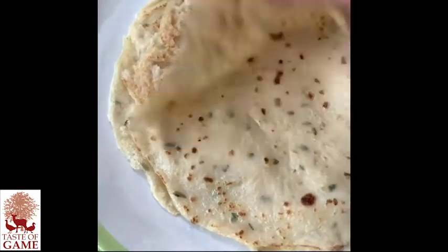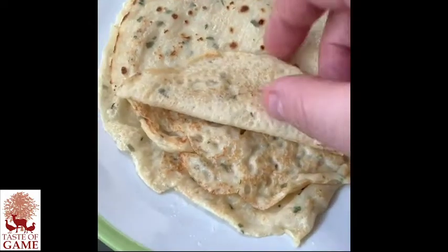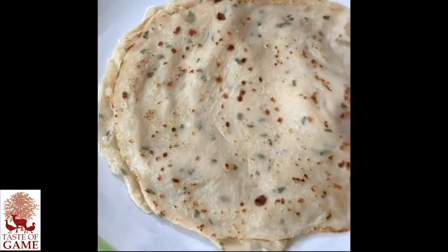Here we've got some lovely herb crepes for the wellington, just a little bit of tarragon and parsley through there and a standard recipe. I'm just going to let them cool down for wrapping.